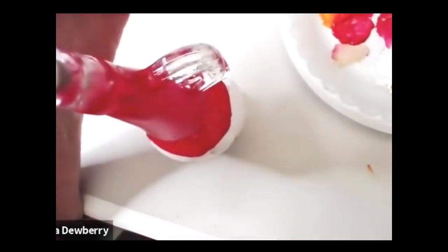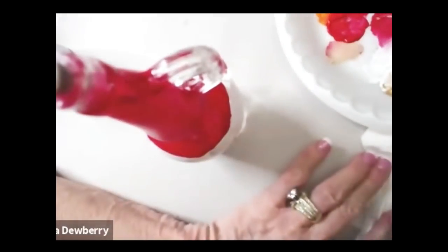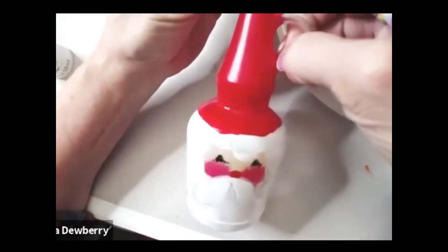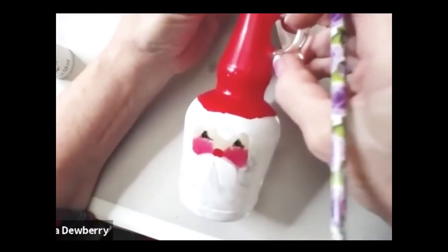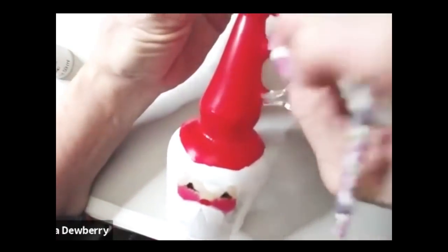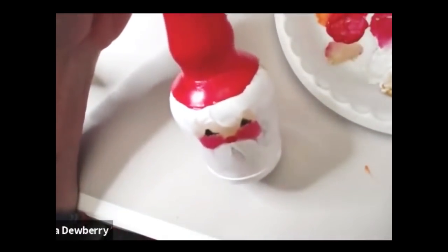I just tied a bow on the handle — there's the gnome, there's the Santa. I'm trying to do things you don't have to go back and do a lot of work with, especially for a quick little gift or giveaway. You can take a little X-Acto knife or paring knife and scrape off paint you want straight, or you can paint the whole handle red — that would look cute too.